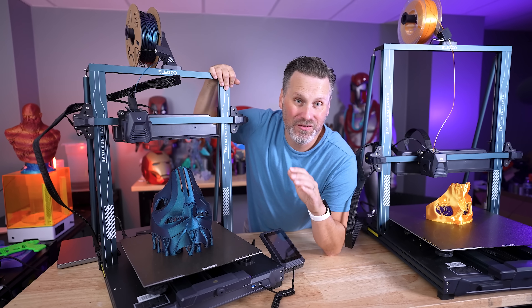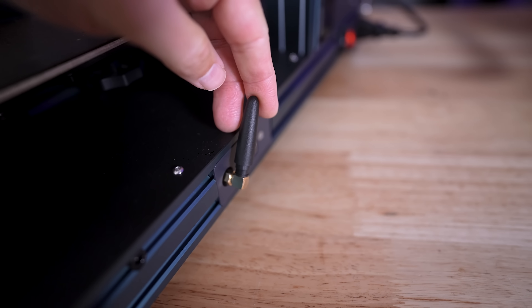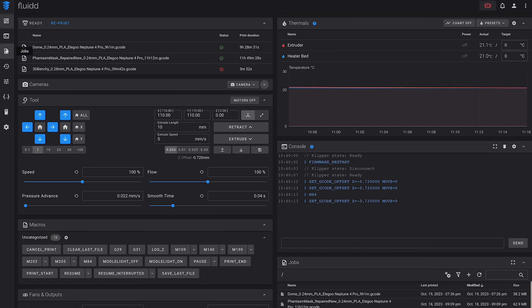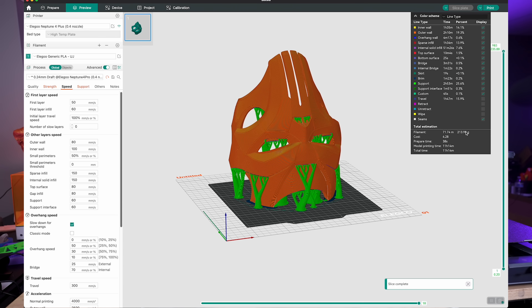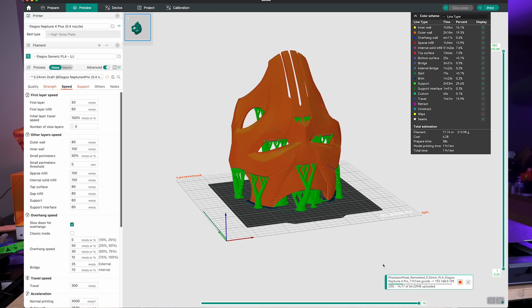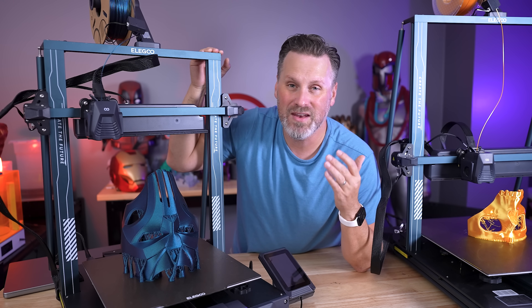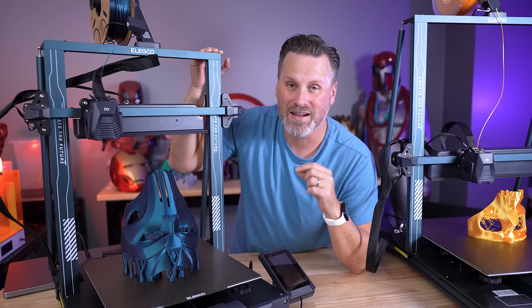One thing these 3D printers have that other Neptune printers don't — not even the Neptune 4 or 4 Pro — is a wireless dongle on the side. This allows you to wirelessly connect your printer to your network, where you can access the Klipper interface directly from your browser or inside some slicers, letting you slice and send prints straight to the 3D printer. The WiFi setup is so simple: just go into settings, select your network, enter your password, and you're given an IP address to connect directly to the machine.